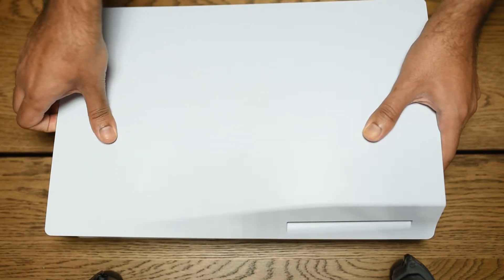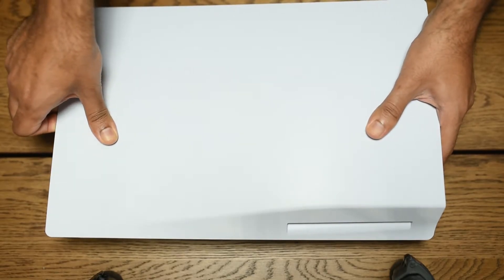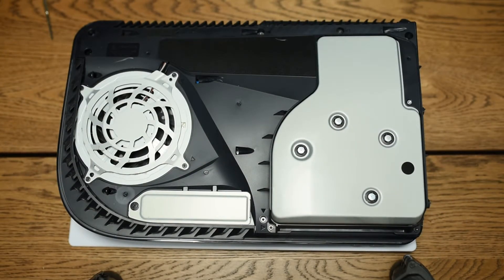Basically, you just want to pull up on the panel and slide down — you're pulling up on what will be the top of the PS5 and sliding downwards. It does take a slight bit of force to get it to unsnap, but it's really not that hard.